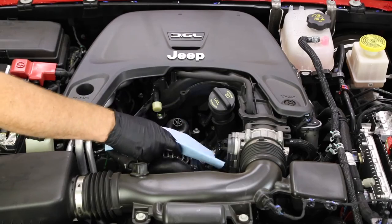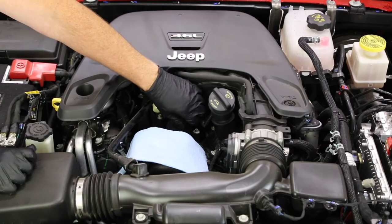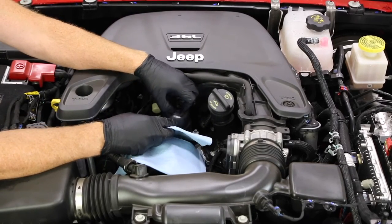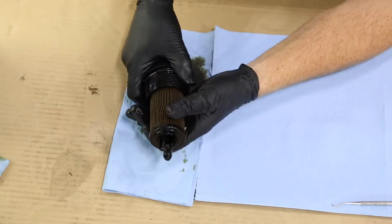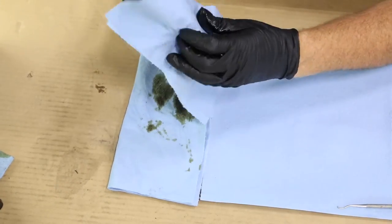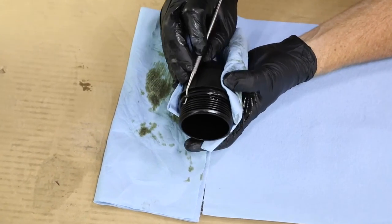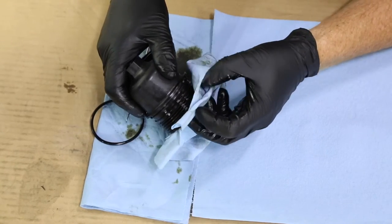Back up to the engine compartment, take a clean rag and set it over the top of the alternator just to protect it. Then reach in and finish unscrewing the oil filter cap. With a rag ready to catch any drips, pull the oil filter cap up and out — the oil filter comes right with it. Pull the old filter out of the filter cap, then take a clean rag and clean the filter cap up really well. Take an O-ring pick, carefully slide it underneath the old O-ring, and peel it off the oil filter cap. Make sure to clean that O-ring groove.